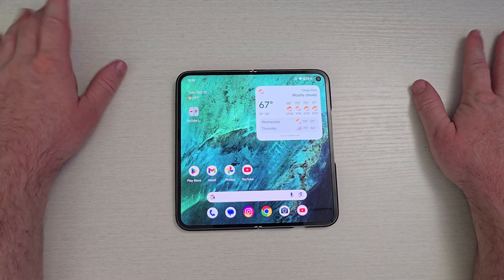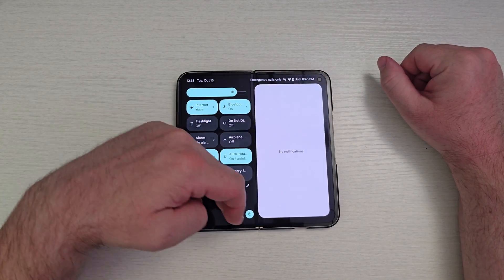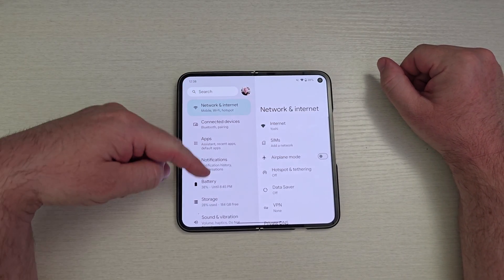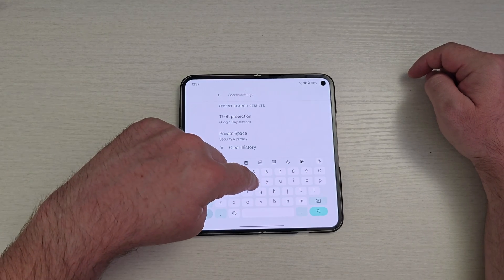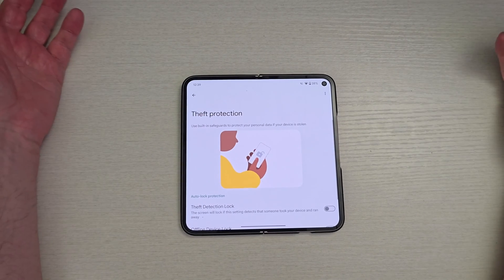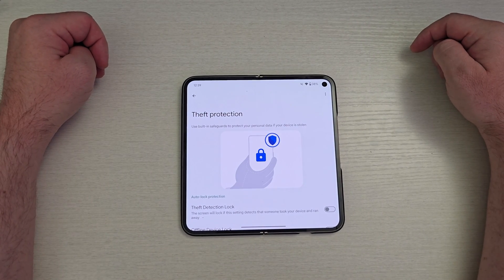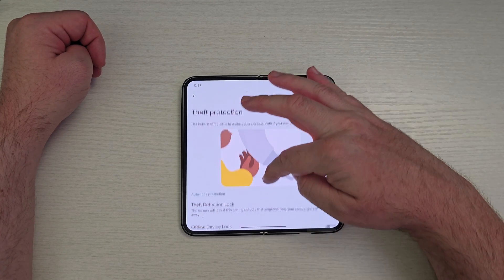The first one is theft detection. This is actually pretty cool. Basically it determines when your phone has been stolen. So I've gone to settings — once you get into settings, just go to the search right here and type the word 'theft' and it will pop right up. Tap on 'Theft Protection' and it brings you right in here. It uses built-in safeguards to protect your personal data if your device is stolen.